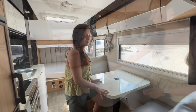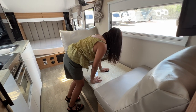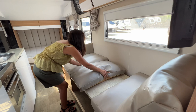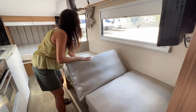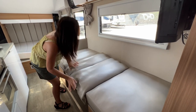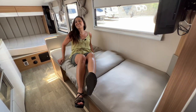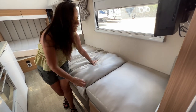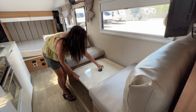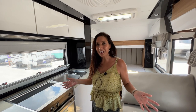This dining area also transforms into a sleeping area for one. Simply pull up on the lever in the middle of the table, push the table all the way down, let go of the lever, then grab those cushiony backrests and place them in the middle — and there's your bed. It's very soft and cushiony. To put it back into a dining area, just pull up the cushions and raise up the table.